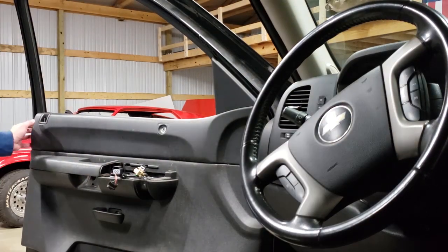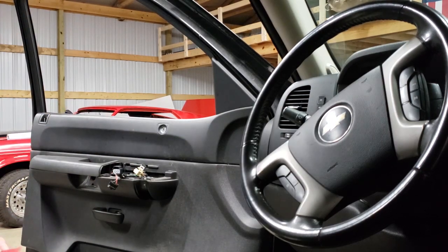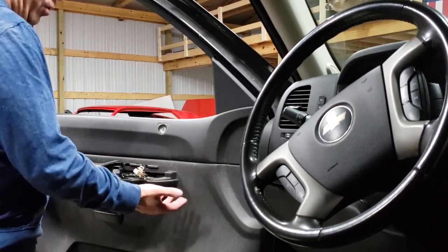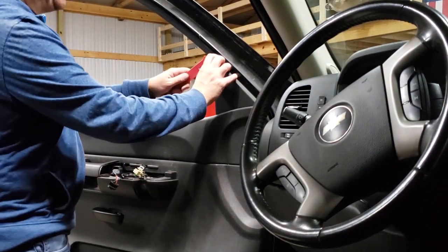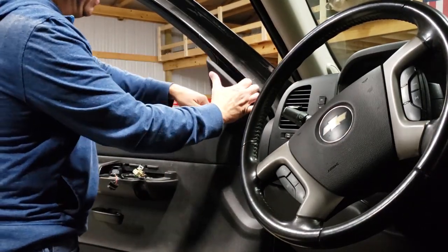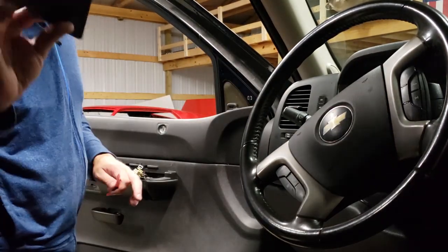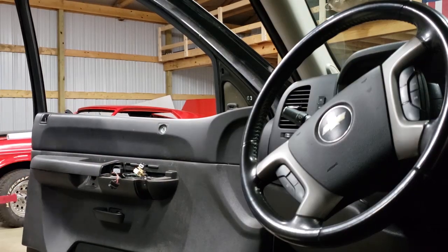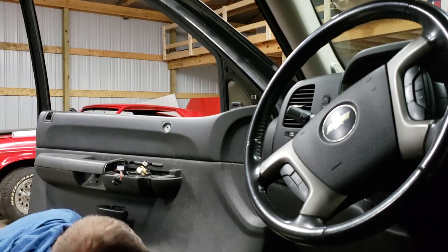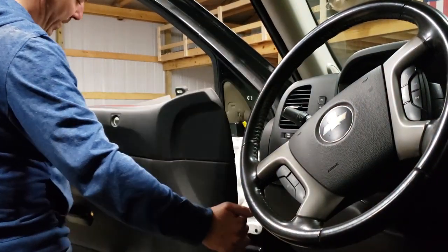One, two, three — they're all different sizes so you can't mess them up — and four. Now you've got your control panel off. The next step is to take your panel popper and go around the outside edges of the door; you'll have these little push pins, just pop those out. Also, get behind this little piece and there are three tabs that just pop right off.